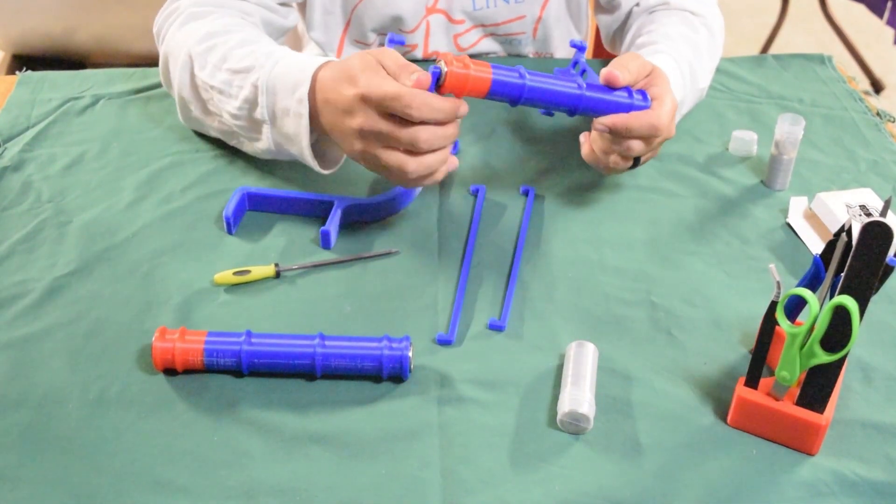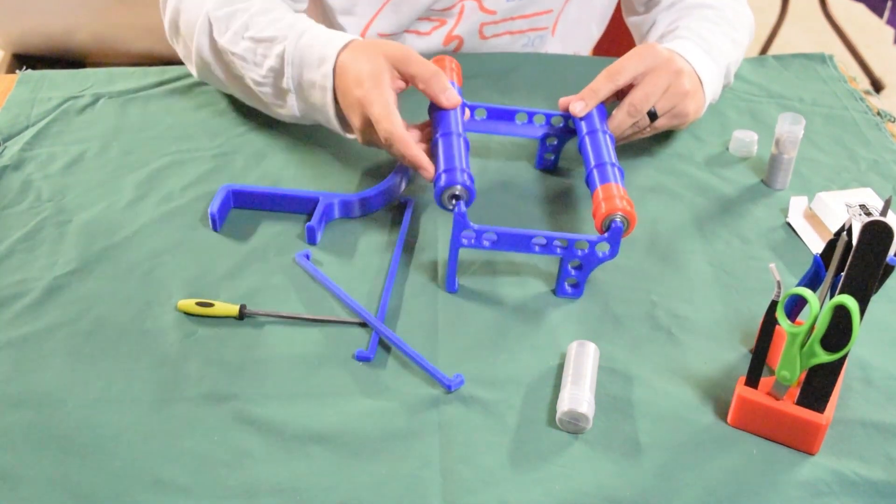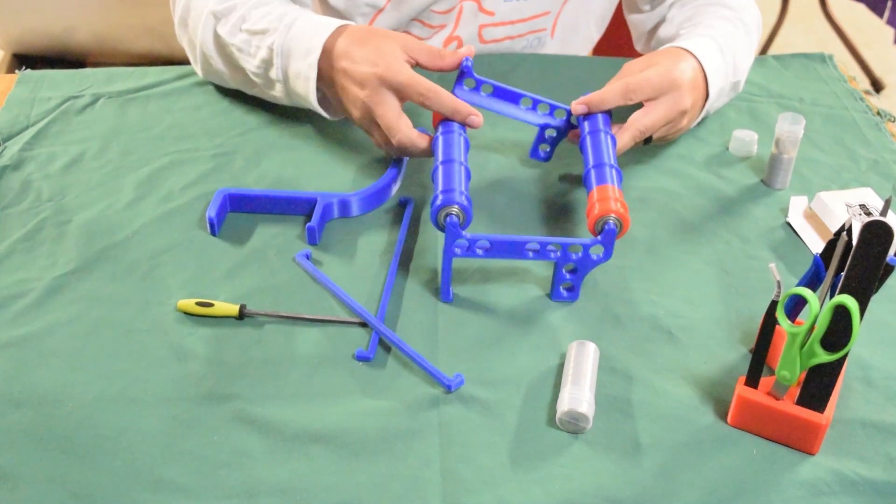At this point you can see how I snapped off those little nubs I was talking about earlier and just tried to continue on with it by holding it together.